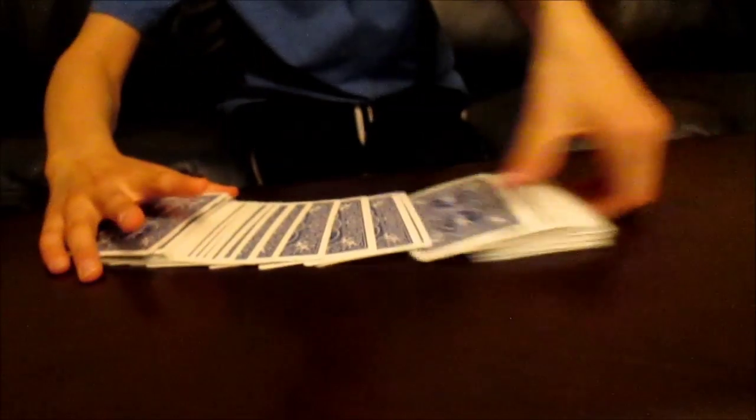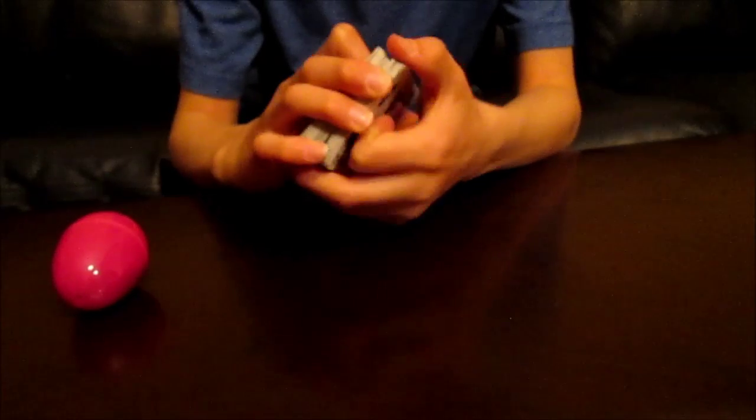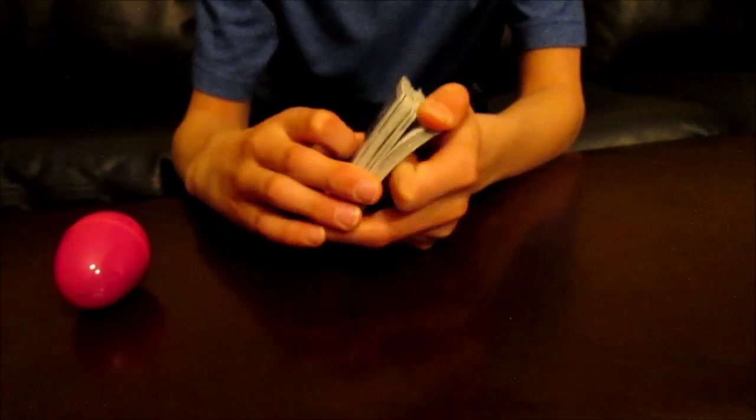We have our pack of cards here, normal. We can give the cards a couple of cuts, and what we're going to do is you're going to have to tell me when to stop. Come on, stop whenever you like. There you go, sure.